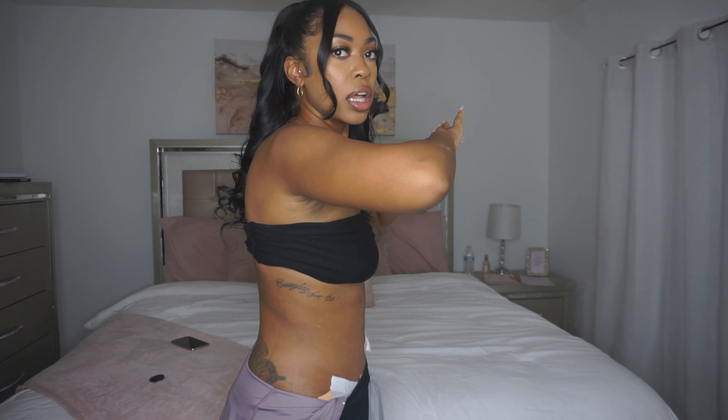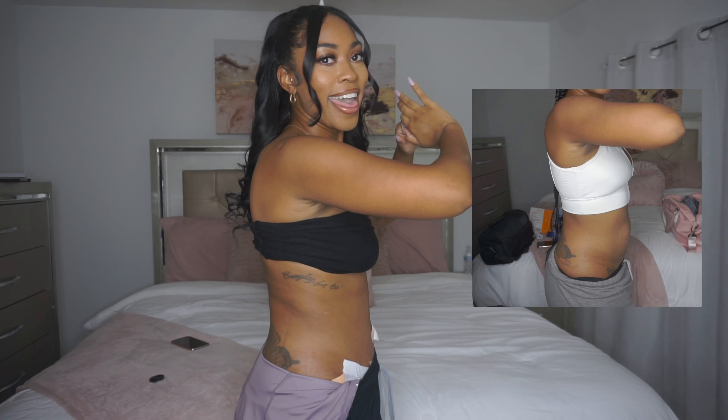My stomach is very flat for the most part but it is still very swollen and hard down here around this lower area. When I turn to the side, this is what I'm working with — very flat, looks pretty good. The side indentation wasn't my doctor's fault; I didn't get any lipo. It happened because my waist trainer had hard pieces in it and I was turning it so the hooks weren't straight on my belly button, or maybe it was how I was sleeping.